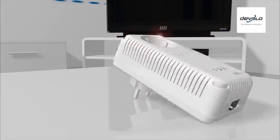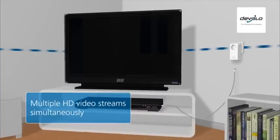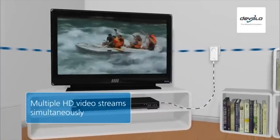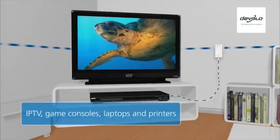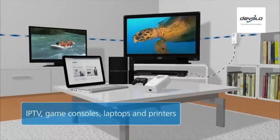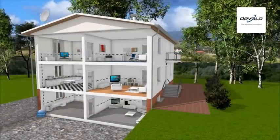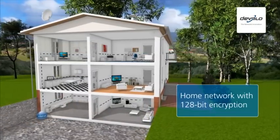The latest D-LAN 500 AV adapters are capable of playing multiple HD video streams simultaneously without stutter. This is ideal for supporting digital services such as Freesat or BBC iPlayer, but also for internet TVs, game consoles, laptops, and printers. All correspondingly equipped devices in the home can be connected to form a home network and given internet access.